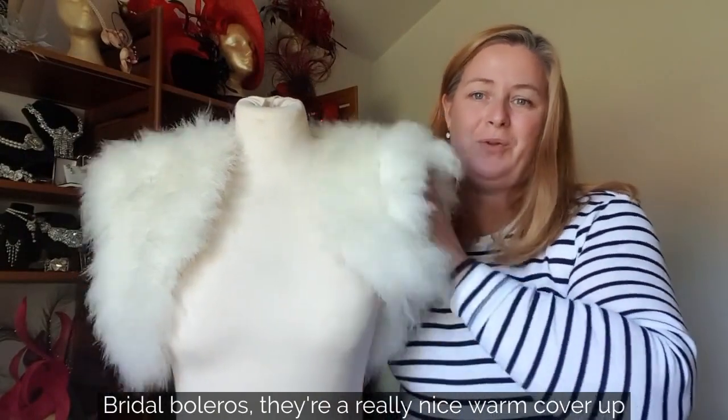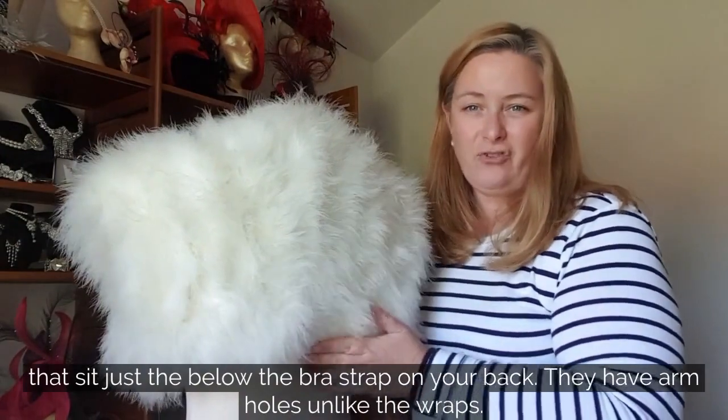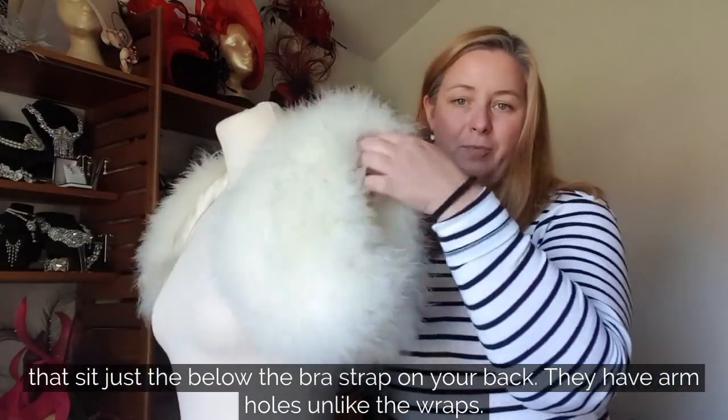I'm here to talk about bridal boleros. They're a really nice little warm cover-up that sit just below your bra strap level at the back, with armholes as opposed to wraps.